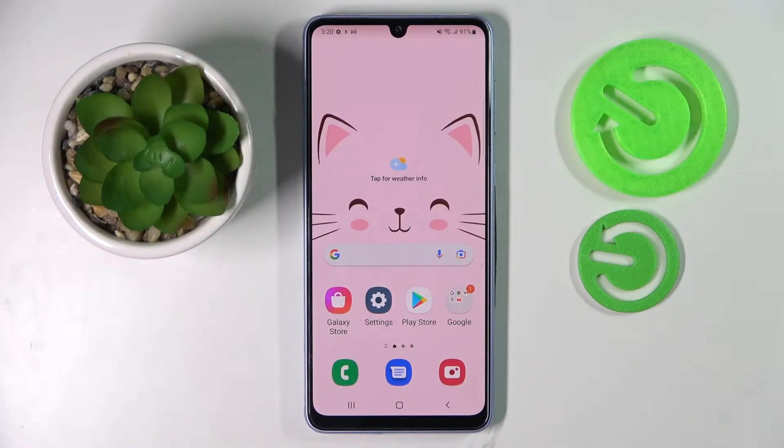Hi! In front of me is Samsung Galaxy A43 and today I would like to show you how you can set up an alarm clock on this smartphone.